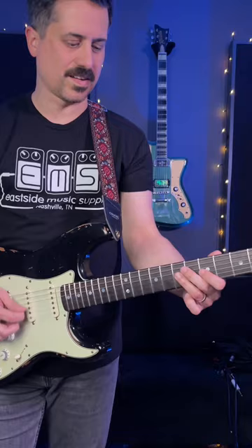Make sure you're palm muting when you're doing the bubble picking part. And those are the main guitar parts for InXS Need You Tonight.